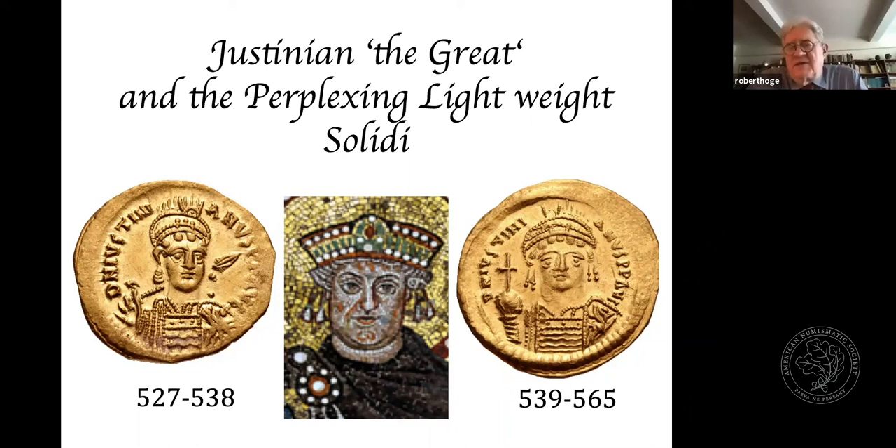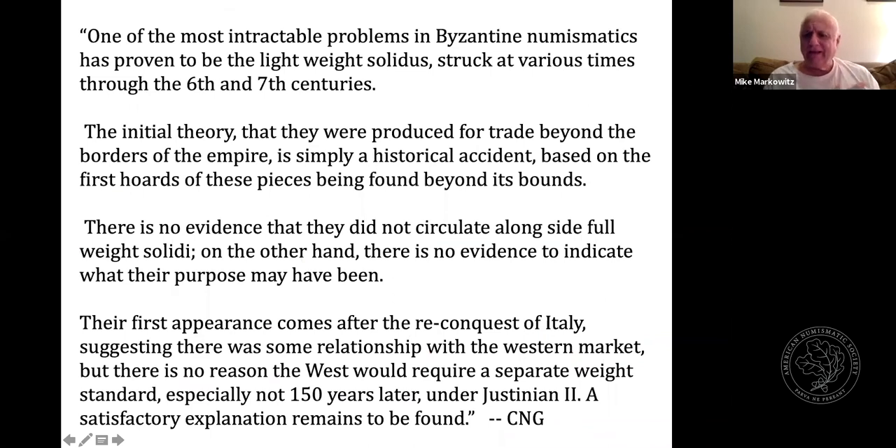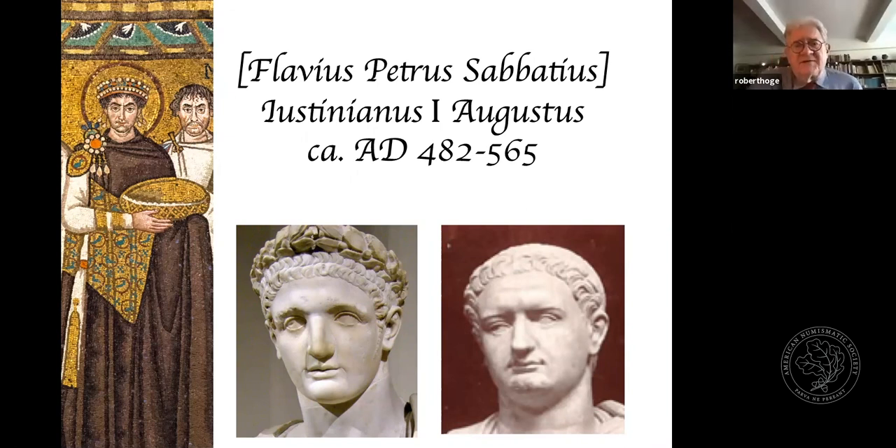A question is raised about whether there is hoard evidence that light and full-weight solidi circulated together. The speaker confirms they do occur together in the same hoards, but the lightweight pieces are far, far less common. Medeick, in his work with Hahn, suggested they might be found in a proportion of 1 to 10, at least during the early period. In the speaker's own cursory survey, the proportion is perhaps 1 lightweight to 40 or 50 ordinary solidi. There are not hoards of exclusively lightweight pieces, as far as is known.